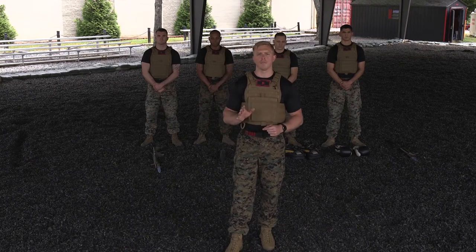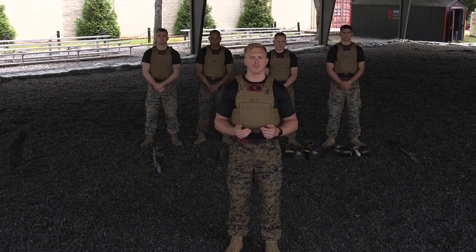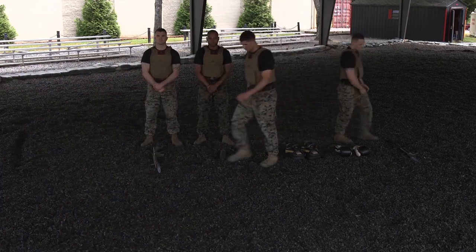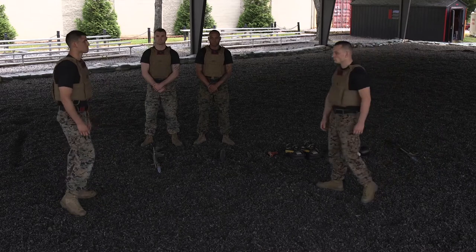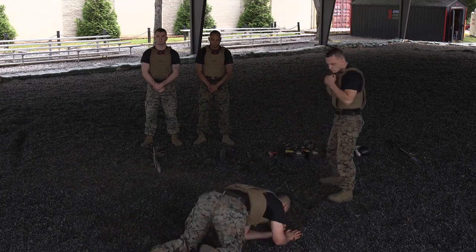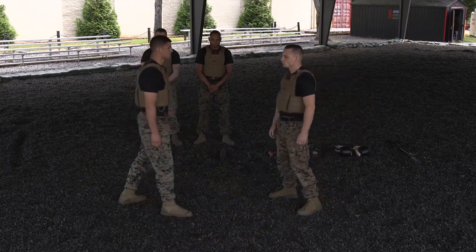Our program has five belt levels, and what we're going to do for you today is demonstrate some of the techniques within each of those belt levels. The first belt we're going to start off with today is Tan Belt. The first technique that you're going to see is the leg sweep. The second technique, another way to take the aggressor to the deck, is going to be the basic wrist lock takedown.